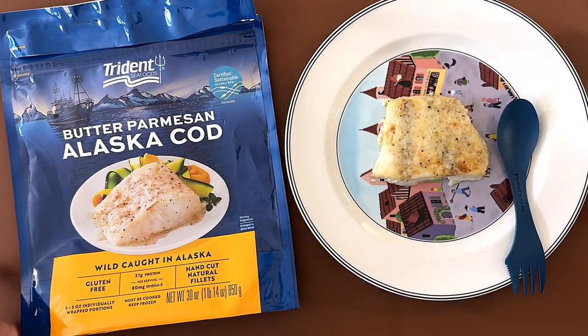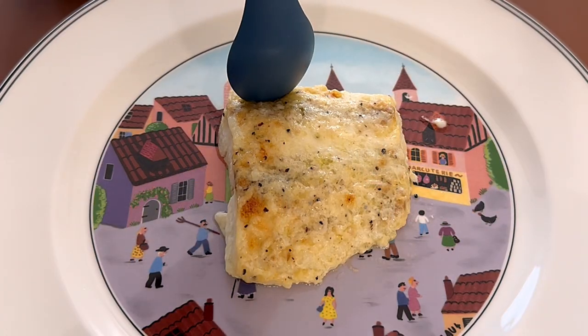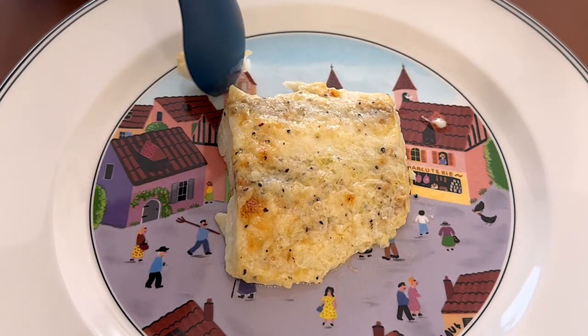Alright, I'm back. This is the cod and this is what it looks like — it is butter parmesan and I can already smell it.